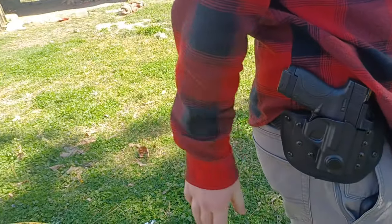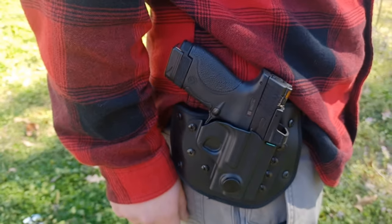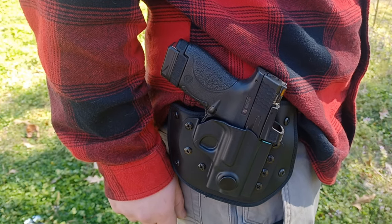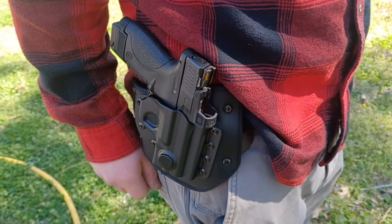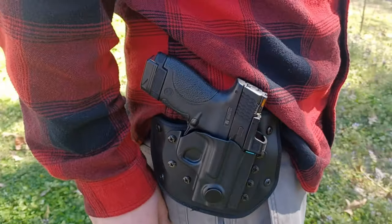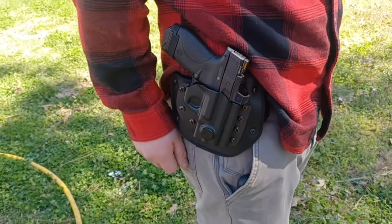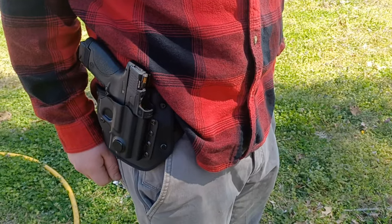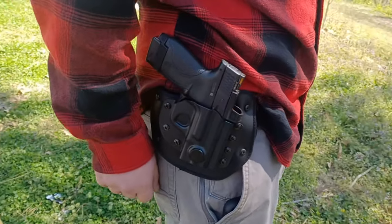Really nice holster, guys. Thanks for watching our presentation on the N8 Tactical Pro Lock G2 holster. This is a very nice holster and definitely something I think you'll be pretty happy with if you buy it. It's reasonably priced too, so that's always a nice feature. There will be a link to purchase this in the description. Thank you as always for watching — we appreciate your time. Freedom by me.